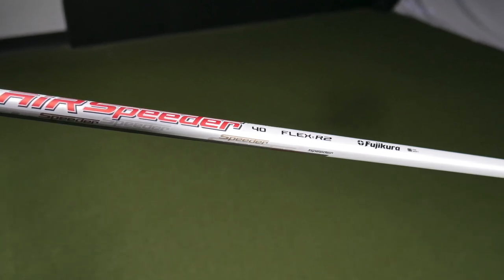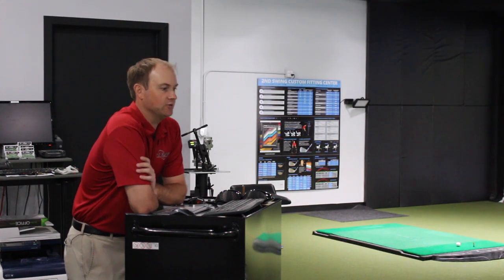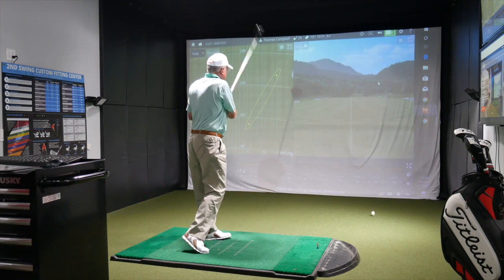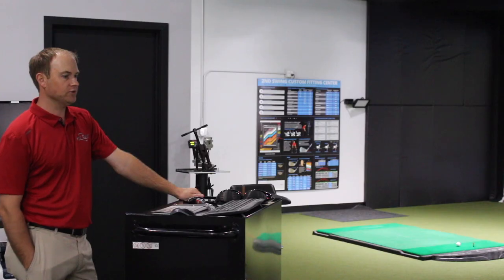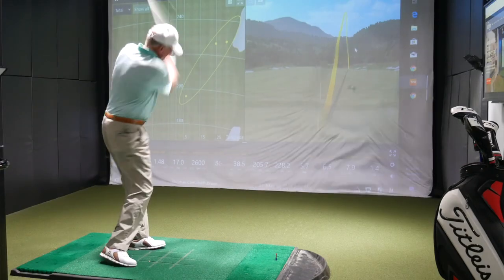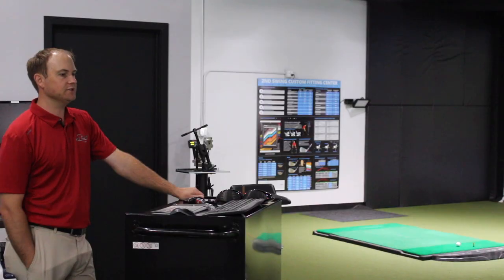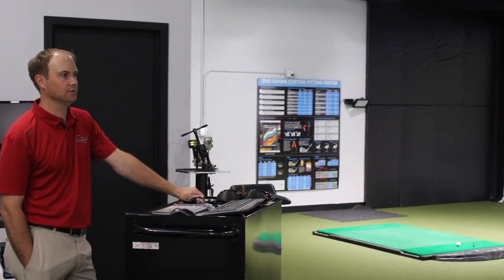That's what I'm looking for. More club speed gives us more potential for distance. It does feel solid. How does it look compared to your current driver? It looks good. The sound feels good — I like the sound. It doesn't sound crazy loud, but you can hear it pop off the club face pretty nicely. That's a good description — it feels like you get a good pop.